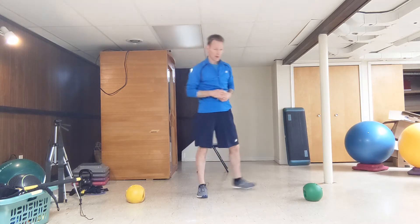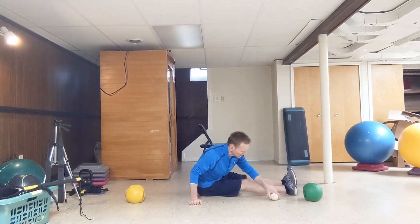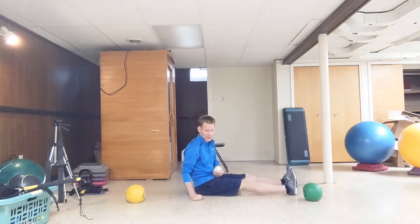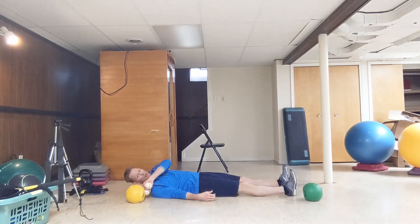You'll need two markers. You're going to lay on your back. One of the markers is going to go under your foot, just under your heel. As you lay back, make sure your foot doesn't move. The other marker is just going to be off the top of your shoulder.